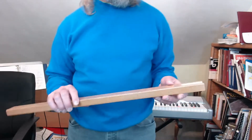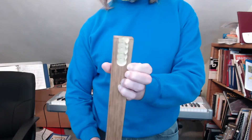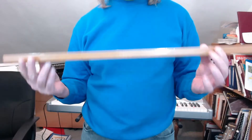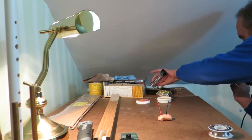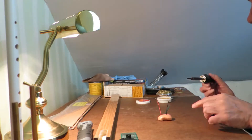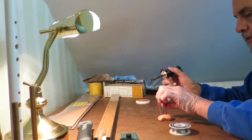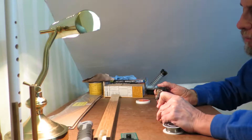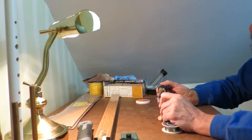The drill press was set up to leave a little bit of wood at the bottom — a more or less flat-bottom channel drilled out. The next step is to prepare the soft pot and mount it to the stick. I've got three pieces of stranded wire. Let's start by tinning these.